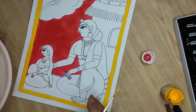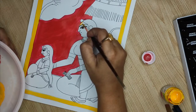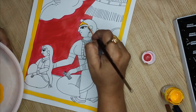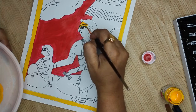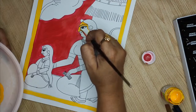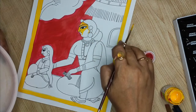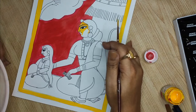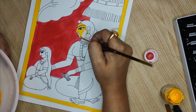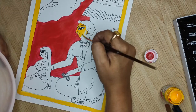One similarity between Patachitra and this style is that we use yellow for both. That could be why they seem similar, but there are many differences. The border in this style is very plain and not very detailed, whereas in Patachitra the borders are very highly detailed and intricate. The levels of drawing are also more advanced in Patachitra compared to this.